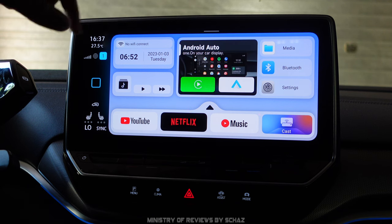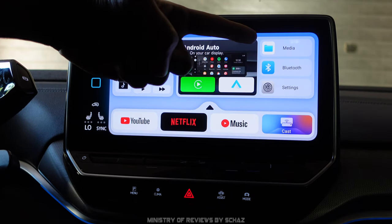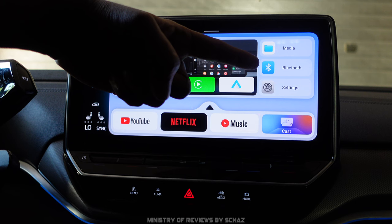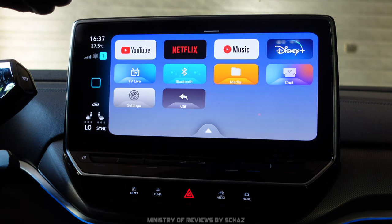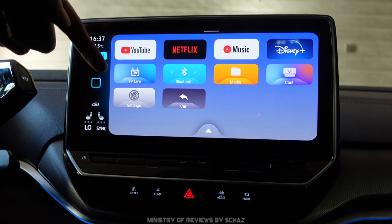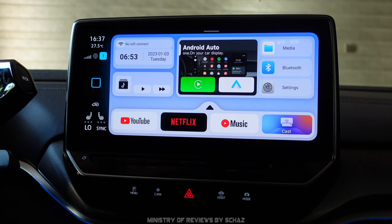This is the main home page of the Aurora Link mini Android CarPlay box. On the top left you've got Wi-Fi connection, time, date, and media. Then you've got wireless CarPlay and wireless Android Auto. There's also a media option for USB flash drives, Bluetooth for music and telephone calls, and a settings option. Clicking the applications button shows: YouTube, Netflix, YouTube Music, Disney Plus, live TV, Bluetooth media, Supercast for mobile screen mirroring, settings, and a Car button that takes you back to your original system.